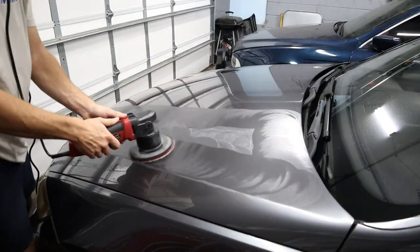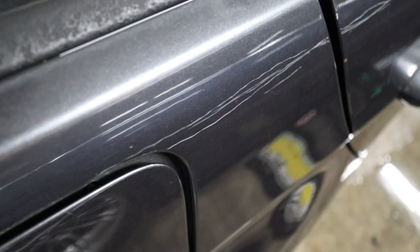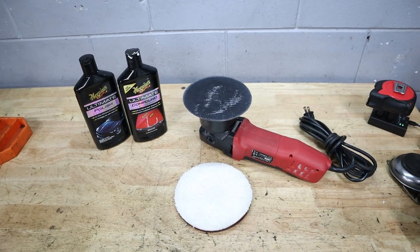Hey everybody, welcome back to the Beamer Barn. Today we're going to be doing a full detailing session on my 335i wagon and hopefully getting rid of some scratches and little paint chips on the rear quarter panel. I'm going to show you all the supplies you're going to need to do this on your BMW at home, and without further ado, let's go ahead and get right into the video.